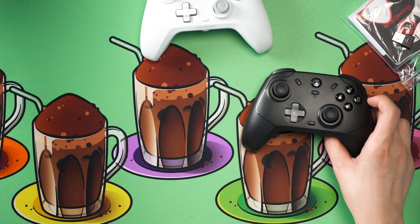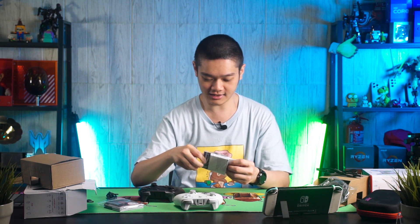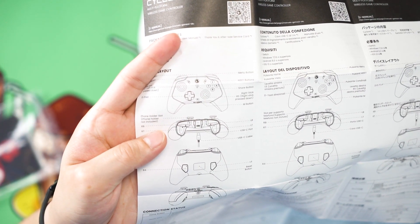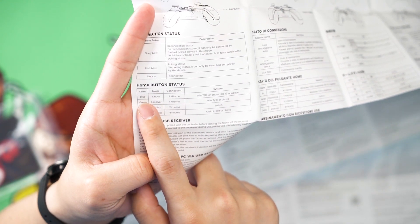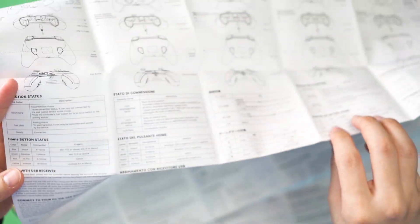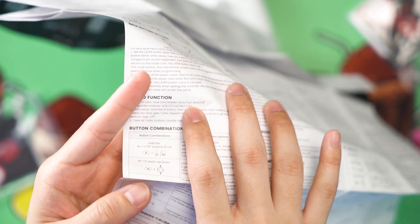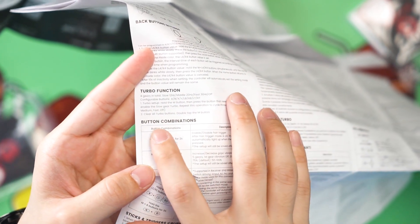That is the biggest difference. The user manual is quite large and details a lot of built-in features. You can pair this controller via Bluetooth, dongle, or Nintendo Switch directly. For turbo functions, you can do 12, 20, or 30 Hz — slow, medium, or high. The mode button lets you configure: hairline trigger to make it digital instead of analog, vibration intensity, dead zone adjustment, and button position swapping so A/B and X/Y can be flipped.